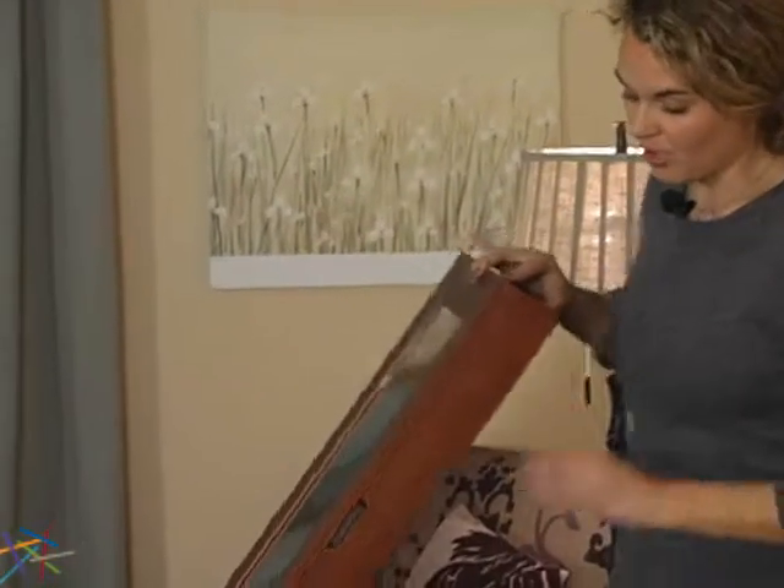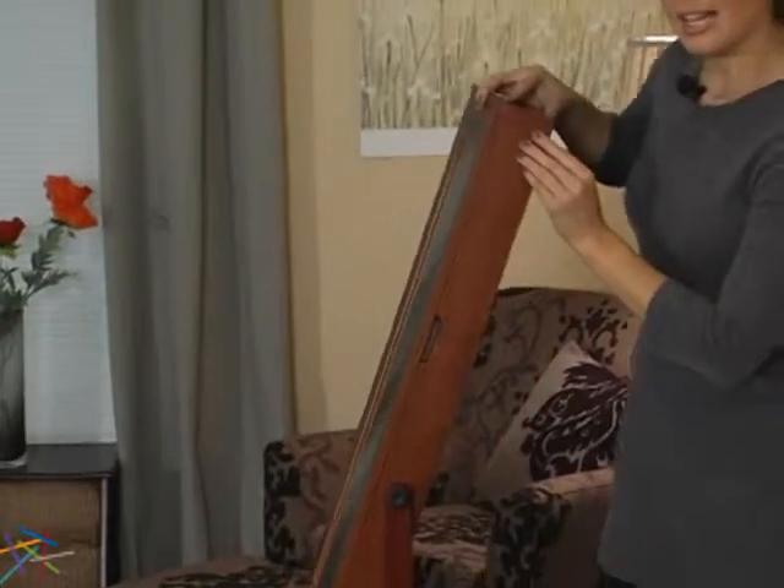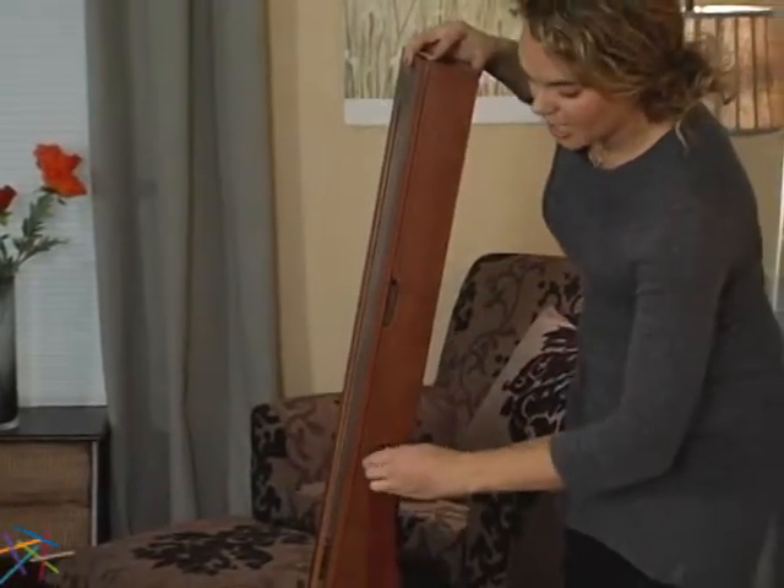The front also features a tilting full-length mirror. To lock it into position, simply tighten the knob on the side.